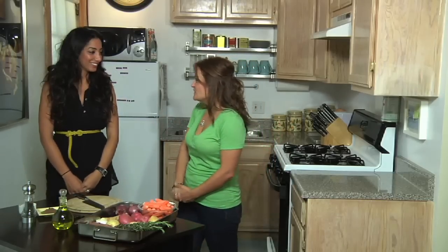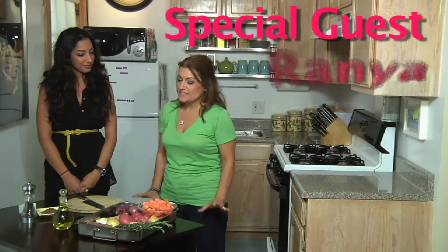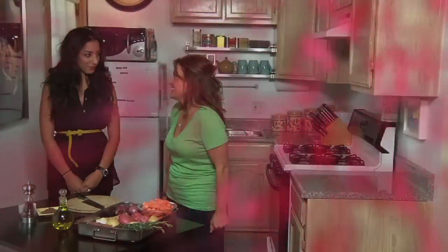Hi, everyone. I'd like to introduce you to Rania. Rania, thank you so much for coming into my kitchen. I'm really excited to share with you this amazing recipe for a rosemary roast beef, so let's get started.